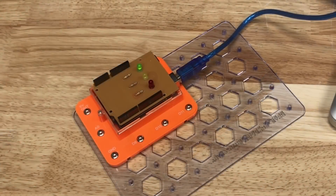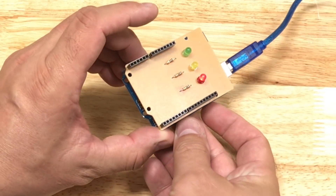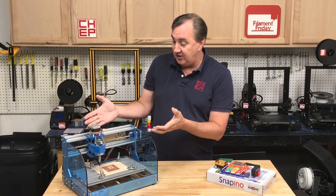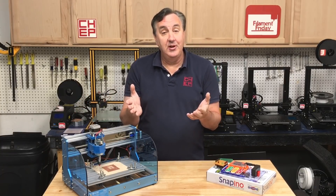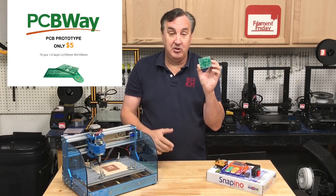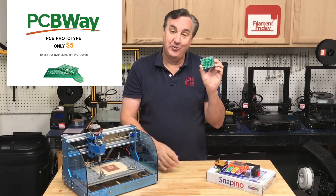Now let's plug this back into the Snapino which is already programmed, and there it is running with all the extra components. In fact, I could plug this directly into a regular Arduino and it works just fine. You don't have to have an expensive PCB mill to do this — you can do it with a low-cost CNC, and I'm working on a video to show you how. But even cheaper, go to pcbway.com — you can get 10 circuit boards for five dollars. Just use those same files, upload them to pcbway.com and get 10 boards for five dollars.